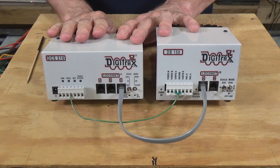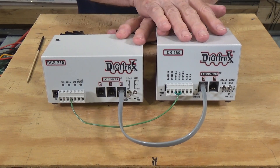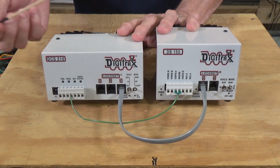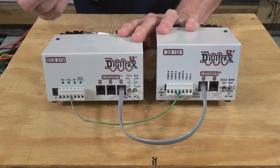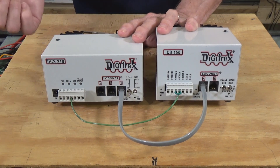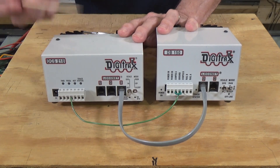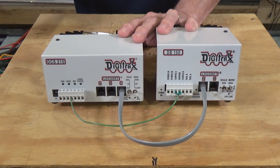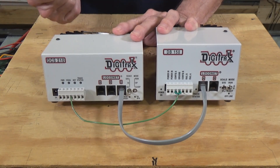What I have here is a DCS-210 Digitrax command station and a DB150 booster, and I want to show you how to make the proper connections between these. Now on other systems there will be a similar type of arrangement, but obviously I can't show them all. I'll give you some tips along the way, and what I'm going to show you is pretty much what is recommended for NCE.